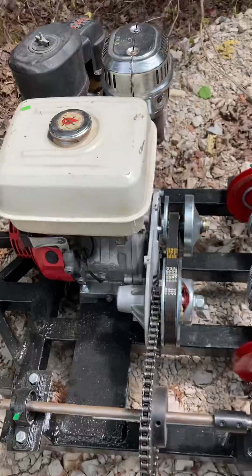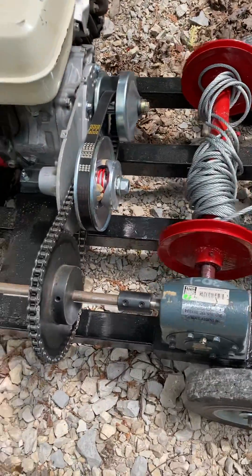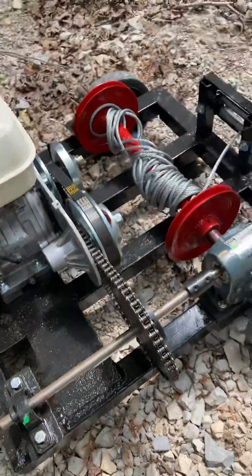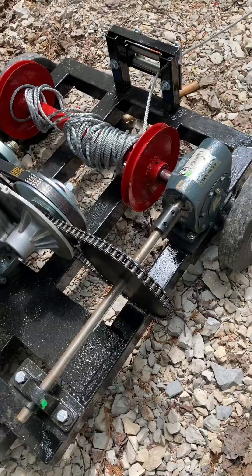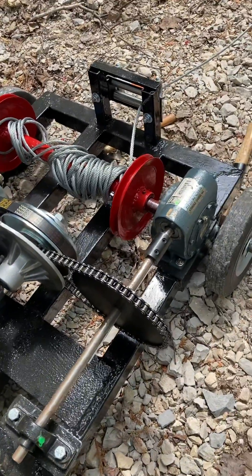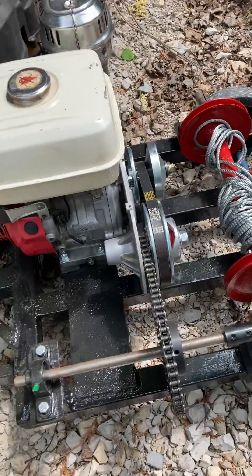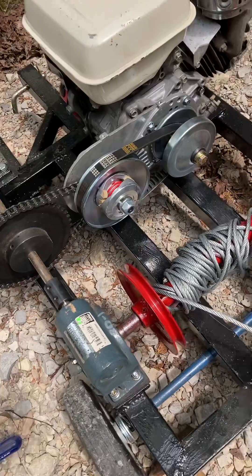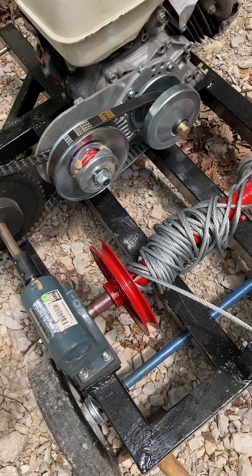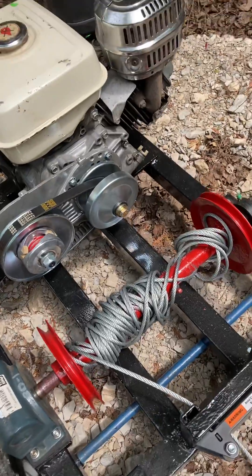Put a torque converter and a 31 reducer and that sprocket — I think that's 28 teeth down to 10 teeth — so that's extra reduction. And then for the spool, I just used some pulleys on a metal shaft and that's it.